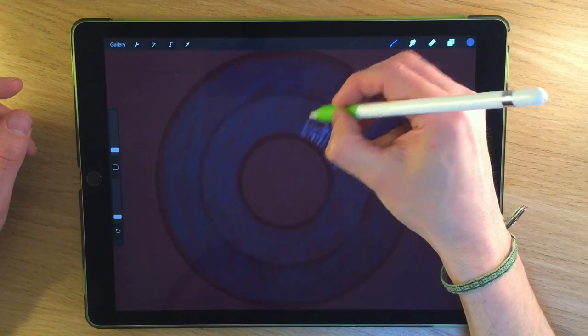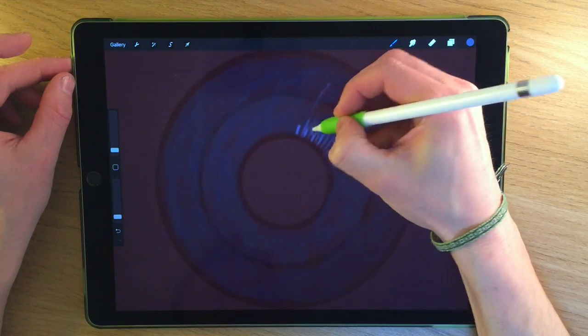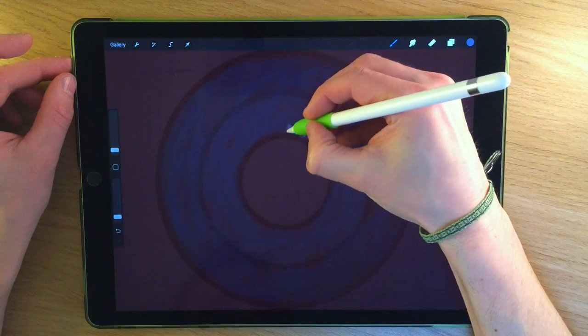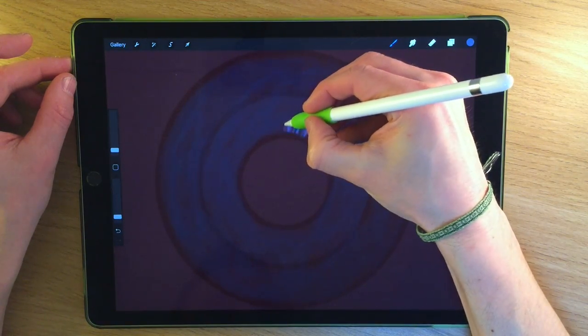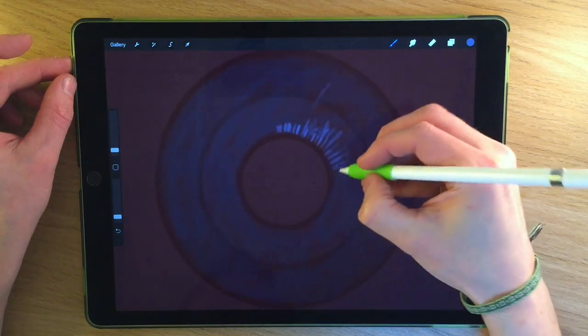I just want to start building up some of the textures. As you go around, there'll be some bits that are thick chunks and then a gap between them. There'll be some bits where they're very close together and touch, and other bits where they're a little further apart. Try to make it a little bit random.